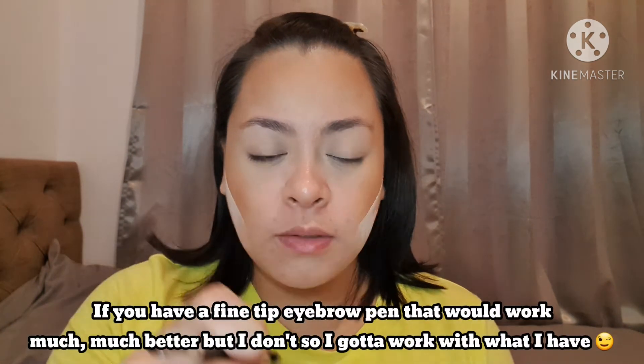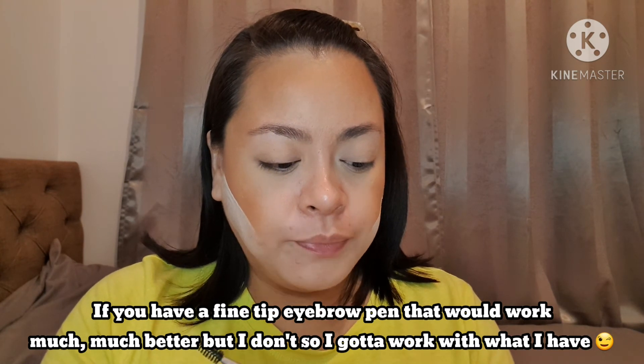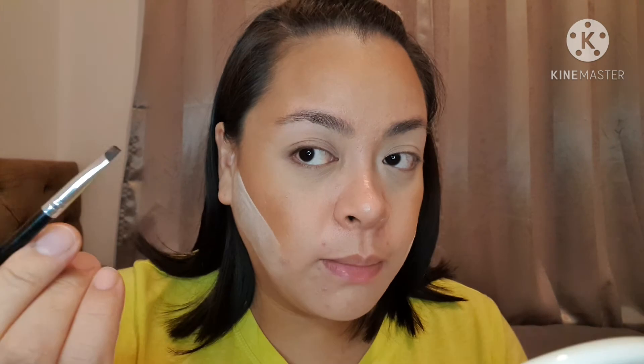I just put some powder on my cheeks to help clean up that bronzer. I like the way it shapes my face, so I always do that whenever I put foundation and bronzer on. Now we're going to move on to the brows. I'm going to take my Anastasia brow powder in ebony and mix the two shades together, and then we are going to shape the brows.